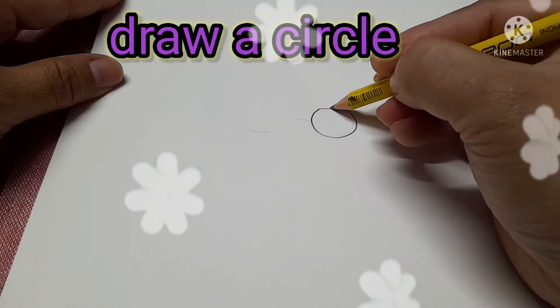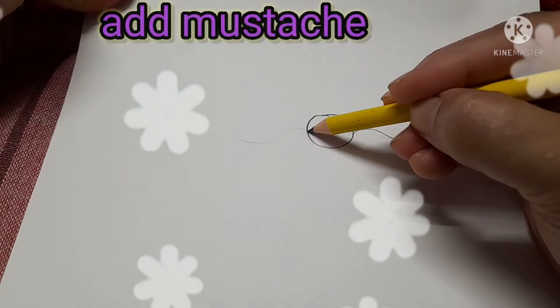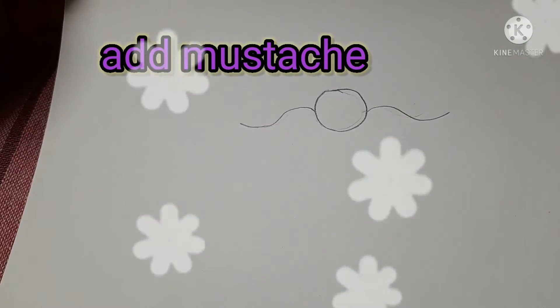First step, we have to draw a circle. It is a small circle. Then we have to draw a mustache to the side.